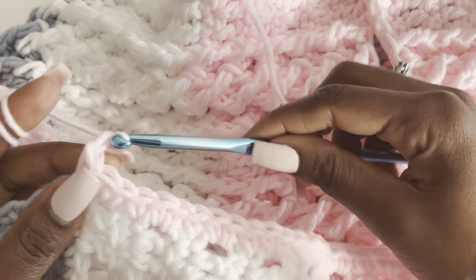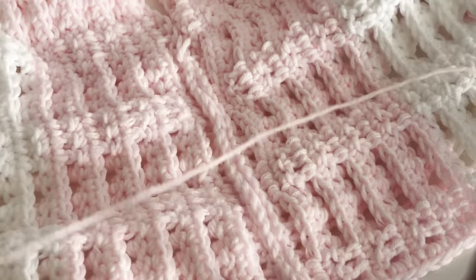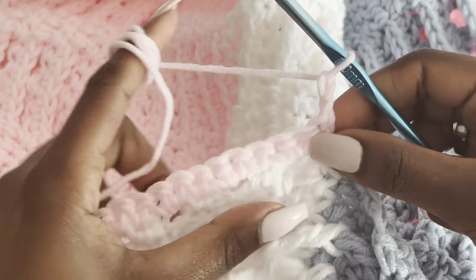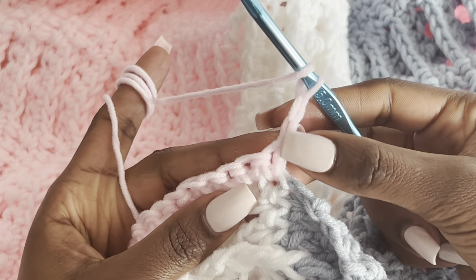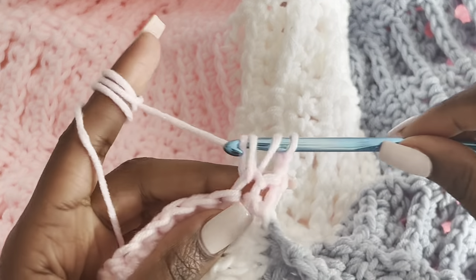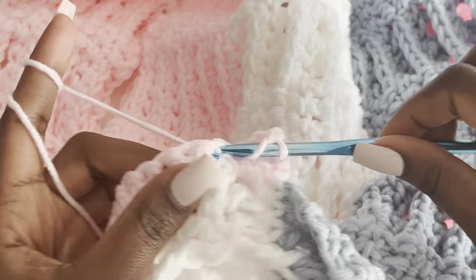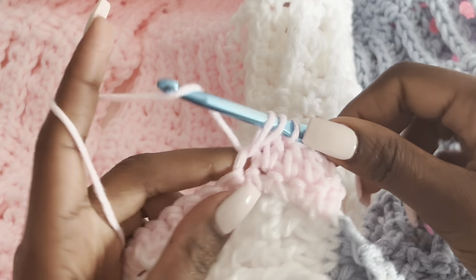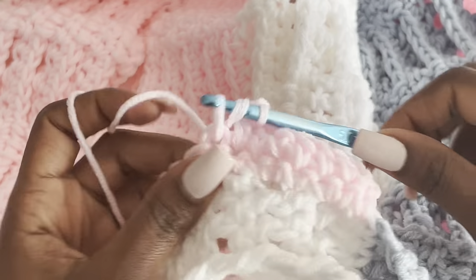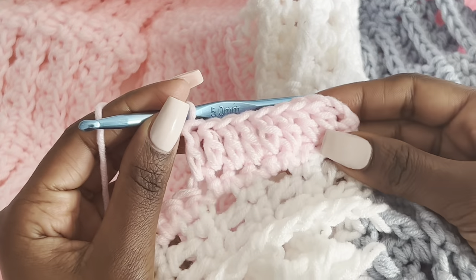For row two of the sleeve, chain two and make double crochets — we only want the cable stitch at the top. The chain two counts as a stitch, so skip the first stitch and make a double crochet in the next. Work double crochets in every stitch all the way to the end, just like we did when starting the panel.